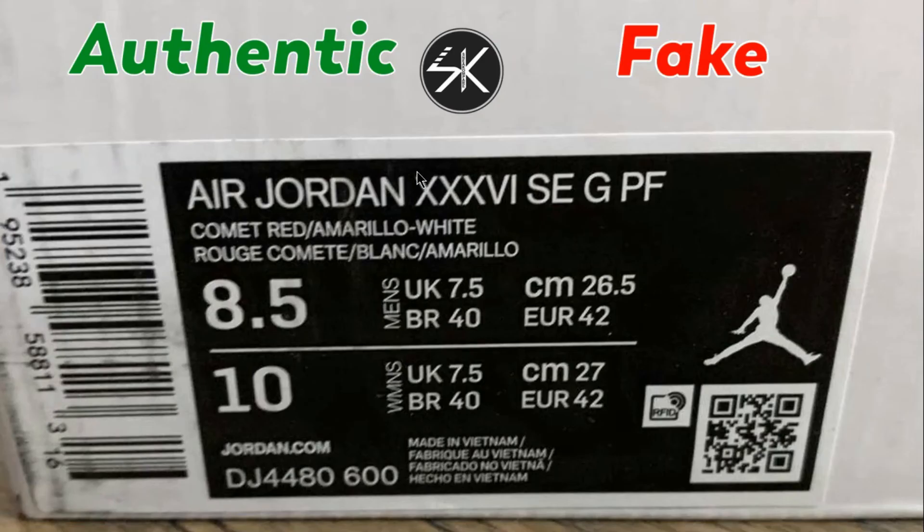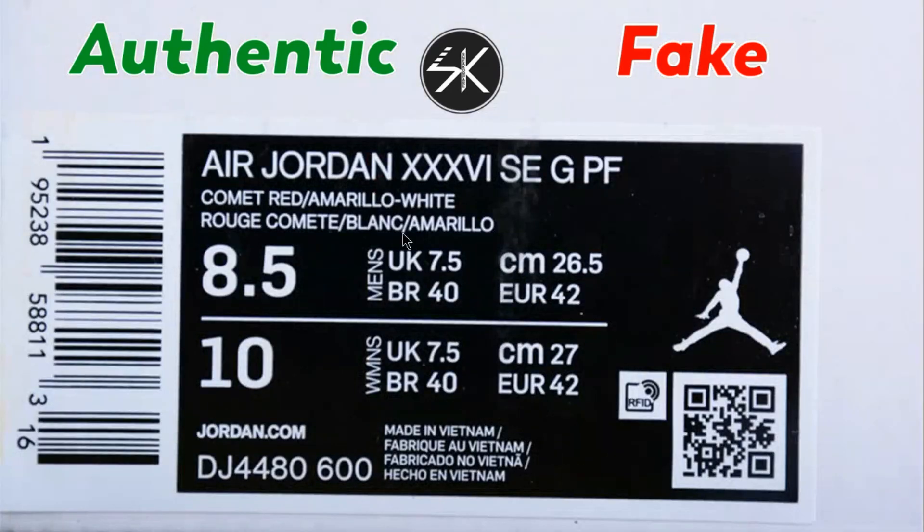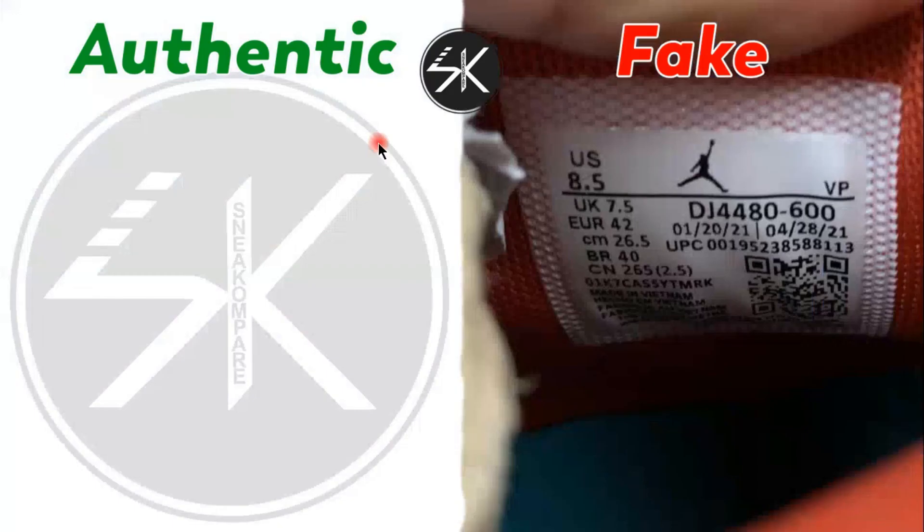This is the fake box label for size 8.5. And this is what the tag inside the shoes looks like.